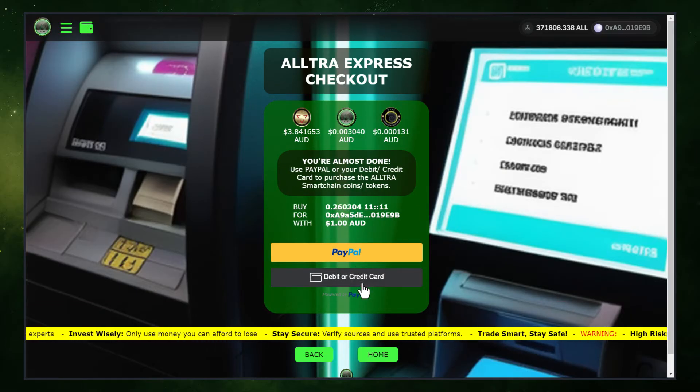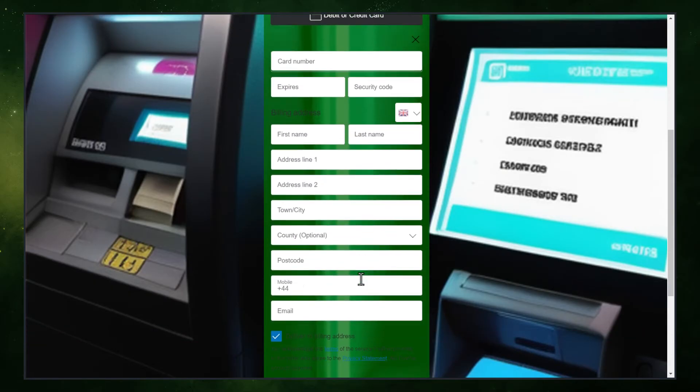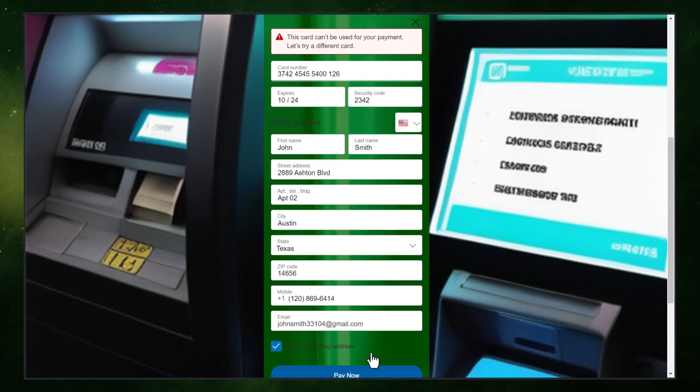Next, choose your payment method. You can use either a debit or credit card or PayPal. After that, enter your card information along with the details of your billing address. Once everything is filled out, simply click on Buy Now to complete the transaction.